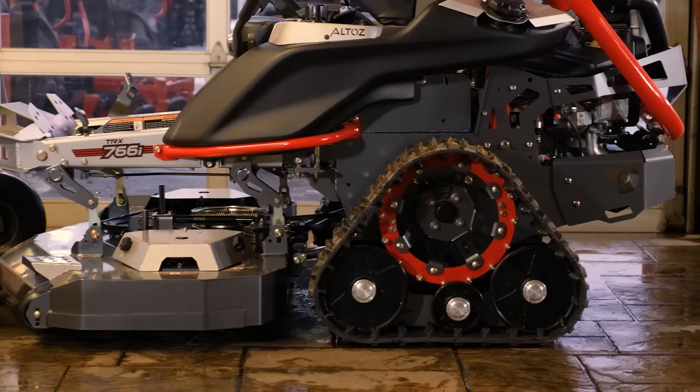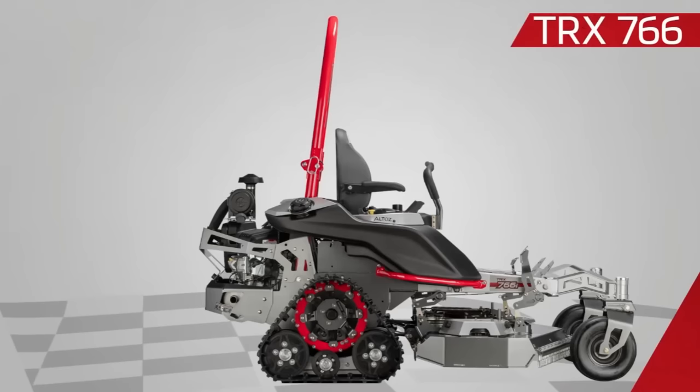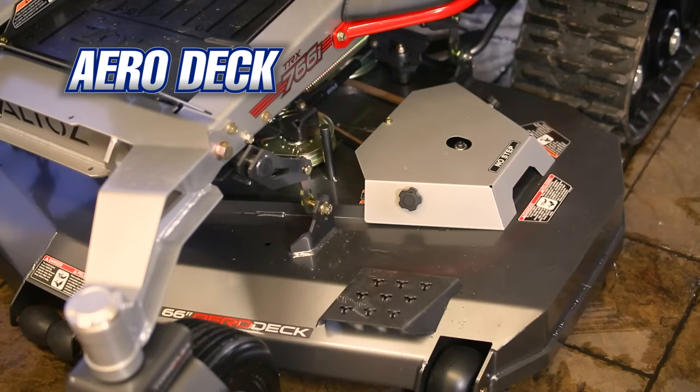The mowing deck that comes on the Altos TRX 766 is one of the most unique things about this mower — and yes, I said mowing decks. That's because the TRX 766 allows you to choose from two different mowing decks, or you can purchase them both and swap them out. Altos has made it relatively easy to switch out the mowing deck, and it's the only zero-turn mower I know of that is capable of doing so.